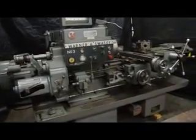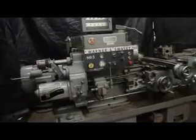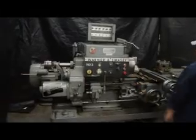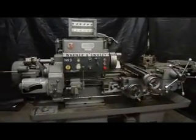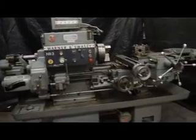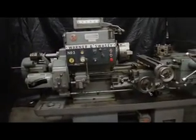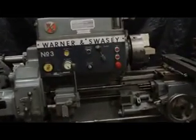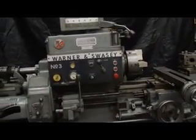On behalf of Machinery Consultants, we'd like to thank you for your time and review showing you this Warner & Swayze turret lathe. If there are any additional questions we can answer, please feel free to give us a call at 801-531-9500. All of these photos and this video are found on our website at www.MachineryConsultants.com. Thanks again, have a great day.